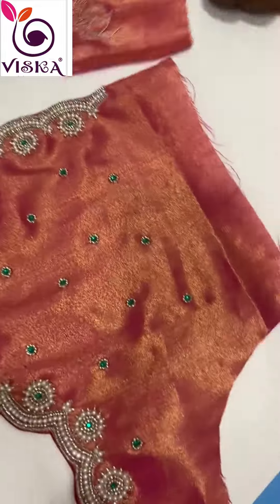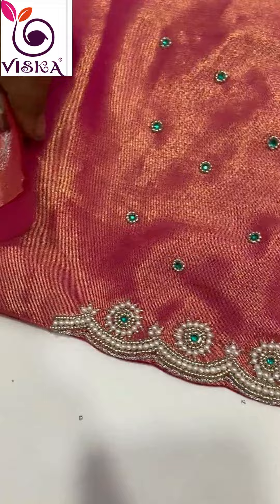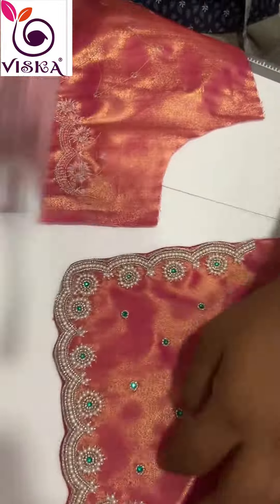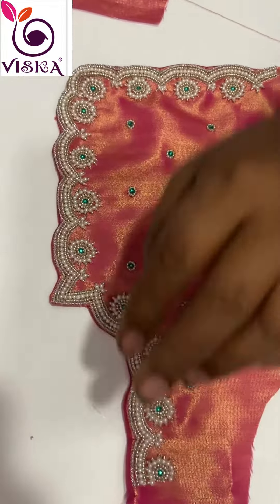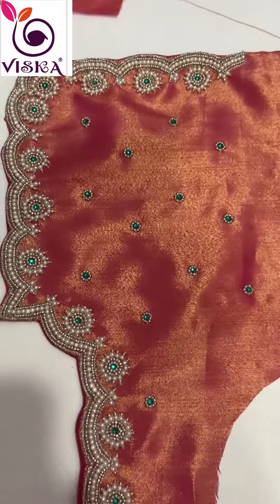The final step is a thorough quality check to ensure the blouse meets the Visca brand's standards. Any loose threads are trimmed and the blouse is pressed to give it a finished look. Each of these steps requires a different set of skills, and the workers involved must have a deep understanding of the craft.